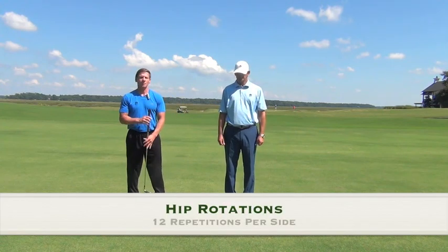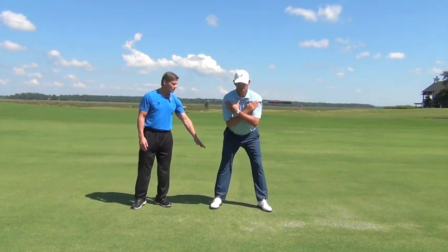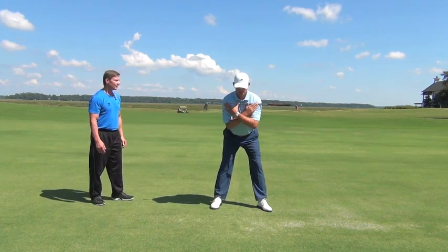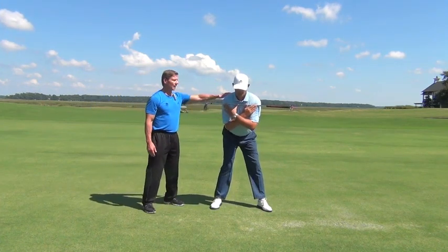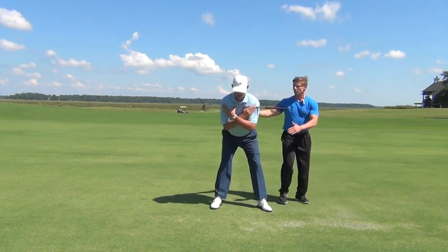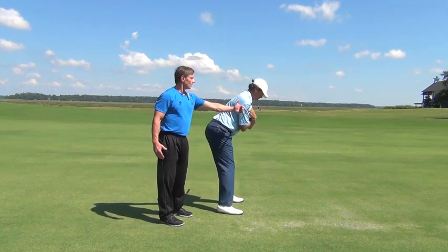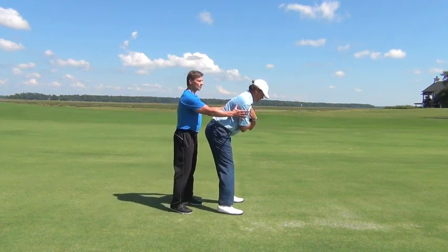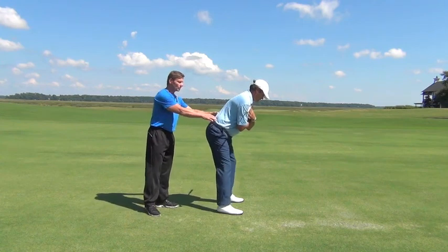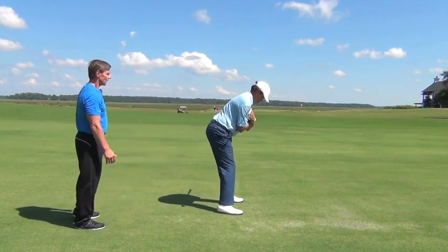Our next exercise is going to be hip rotation. Jason's going to bring a club on the points of his shoulders and get into his golf posture with a nice stance and straight back. Jason's going to move his hips from side to side. The ideal here is to move the hips and keep the upper body as quiet as possible. Notice the club is staying on plane and not moving. If you find yourself turning the whole body, just slow down, regroup, and go back to turning those hips. What we're trying to achieve is separating the upper body from the lower body — this is a great exercise for that. He's going to do 12 twists per side.